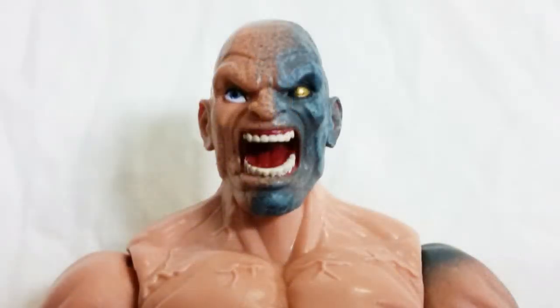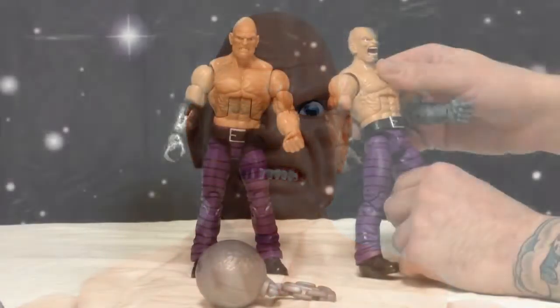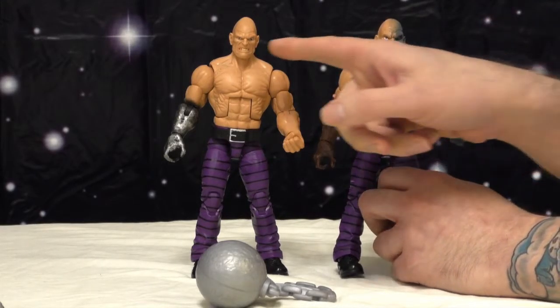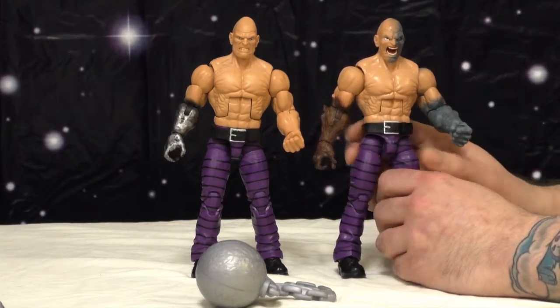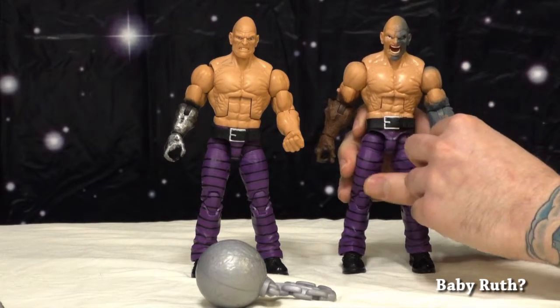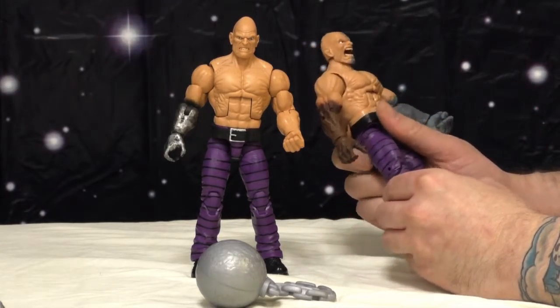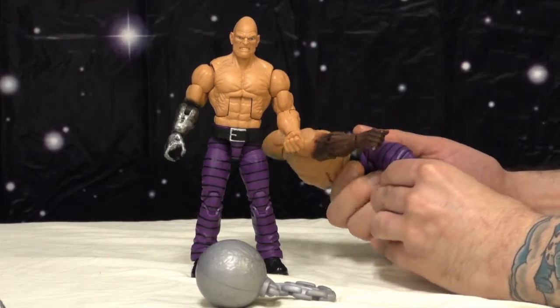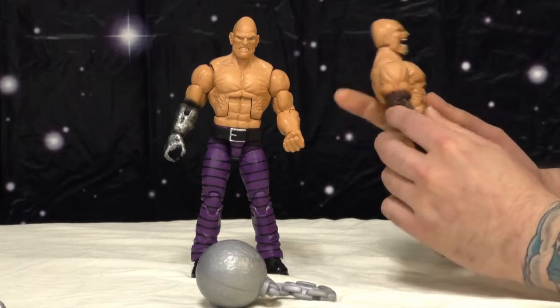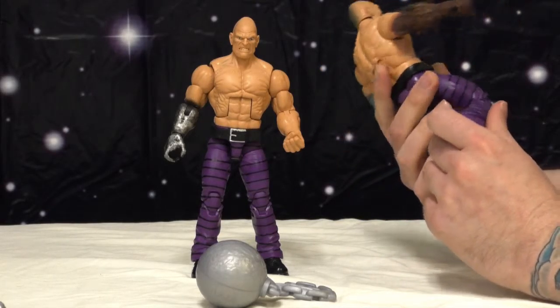The face looks really, really good as well. You can choose your heads or your arms — mix and match, which is cool. I dig both head sculpts; for some reason they're both screamers. I only like this one — that other one looks like Sloth from Goonies. At least this one is looking straight; it doesn't have the Marvel Legends lazy-eye syndrome.